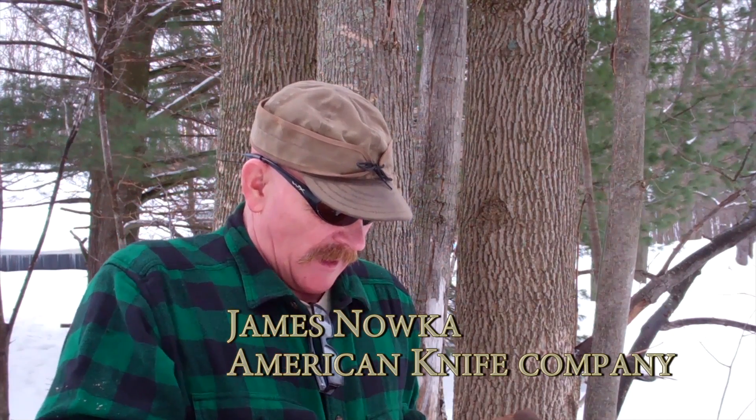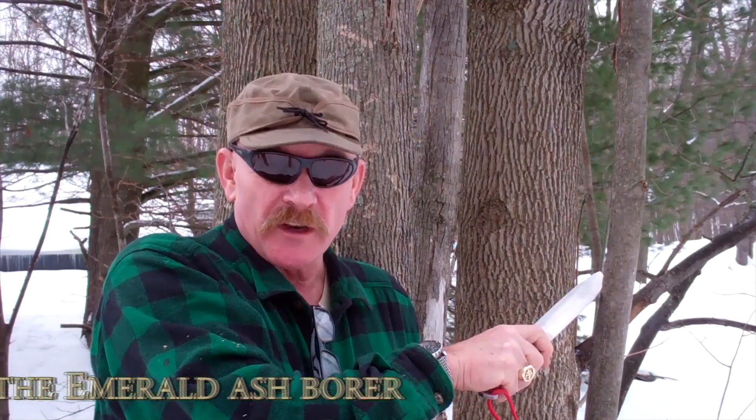Hi, my name is Jim Noka with American Knife Company, and I am going to take down this ash tree with this Denali. And in the process, this dead maple is going to come down too. Alright, here we go.